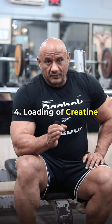Number 4: If you load the Creatine? Many people use it at 20 grams daily — that means 4 servings of 5 grams per day for 5 days to load it. Then you get to a single dose. I prefer that you go to a single dose and over time load it in your body. So you start with a single dose of 5-6 grams.